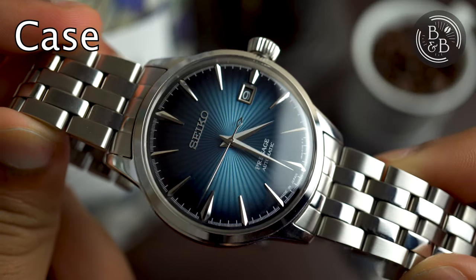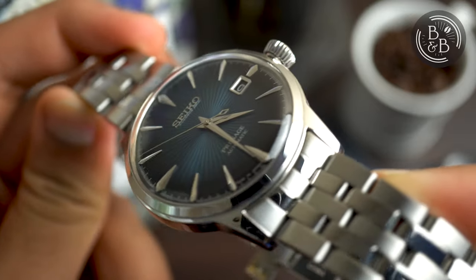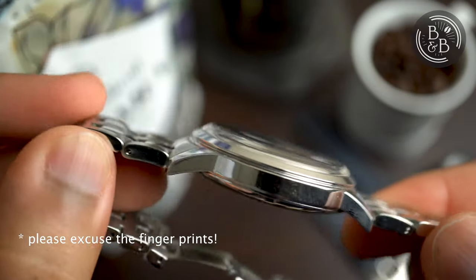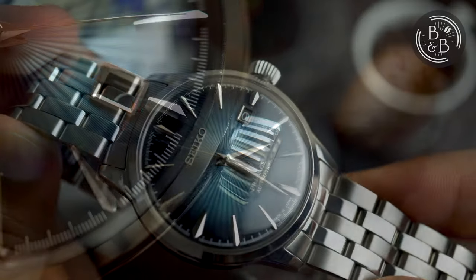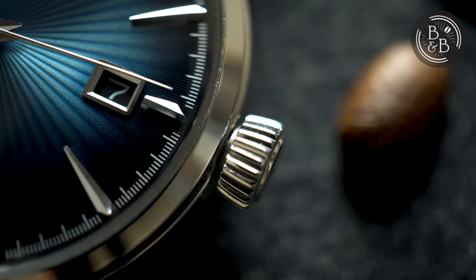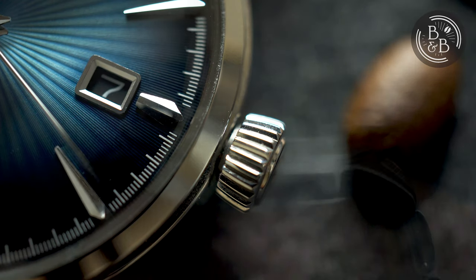The case measures 40.5mm in diameter, 47mm from lug to lug, and 12mm in height. The entire case is high polished stainless steel and the finishing is very good. I like the simple circular case shape with the slim but sporty lugs. There is a very comfortable and well proportioned signed crown at the 3 o'clock position. The ridges on the crown are excellent and there isn't any crown or stem wobble. No complaints here whatsoever.